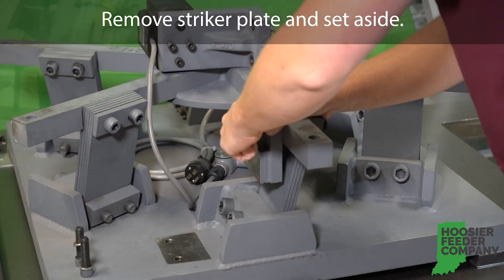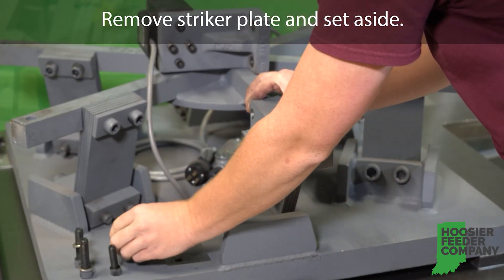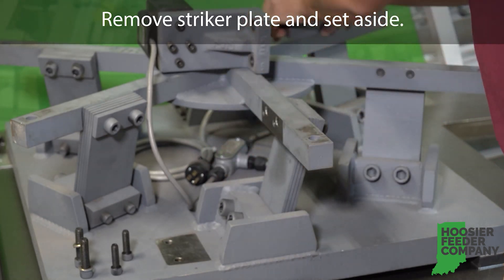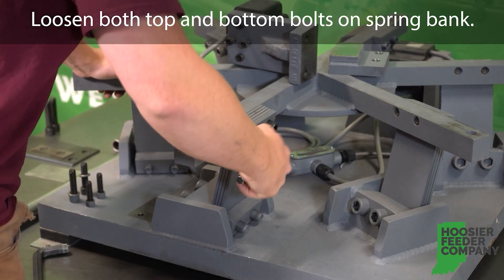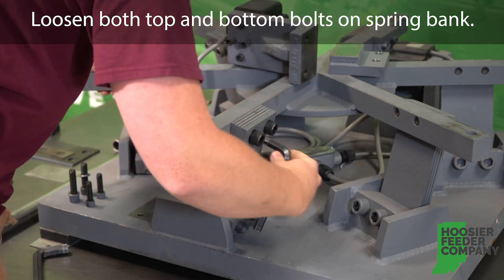Step two: remove the striker plate and set aside. Once you've removed the striker plate, loosen both the top and bottom bolts on the spring bank.